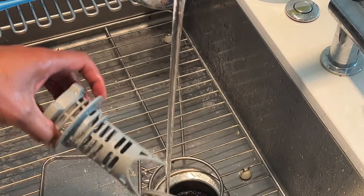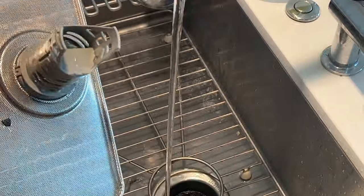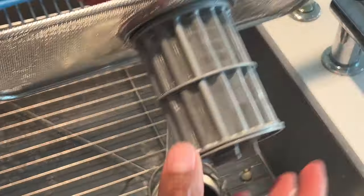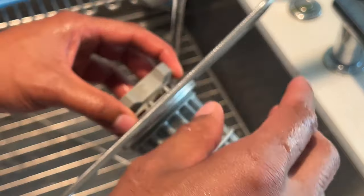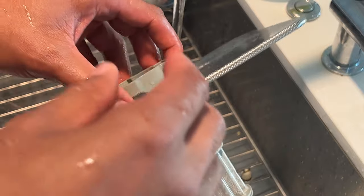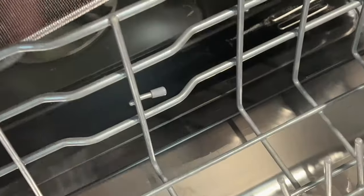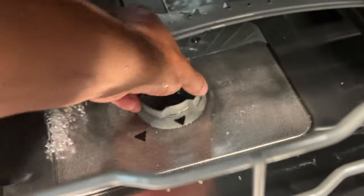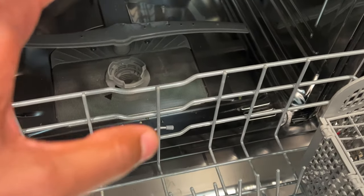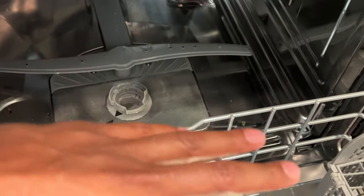After the vinegar soak, rinse everything off, put the filter back together, and place it back into the dishwasher. Once you have a clean filter back in place, you can try the reset button we talked about earlier, or move on to troubleshoot other possible issues.